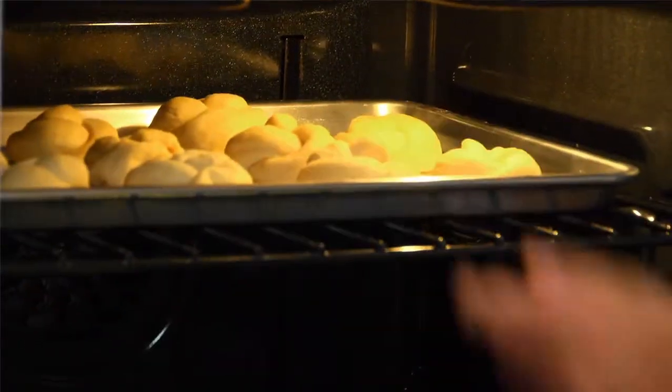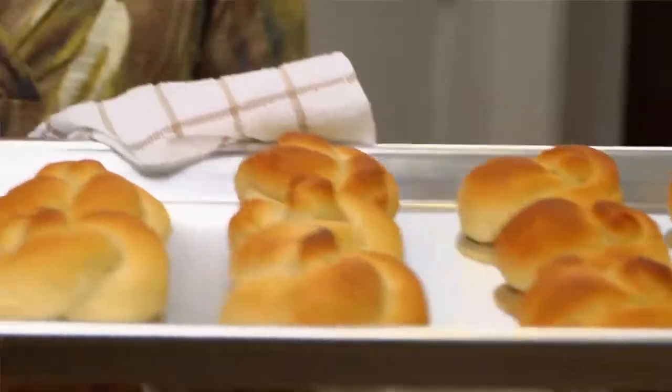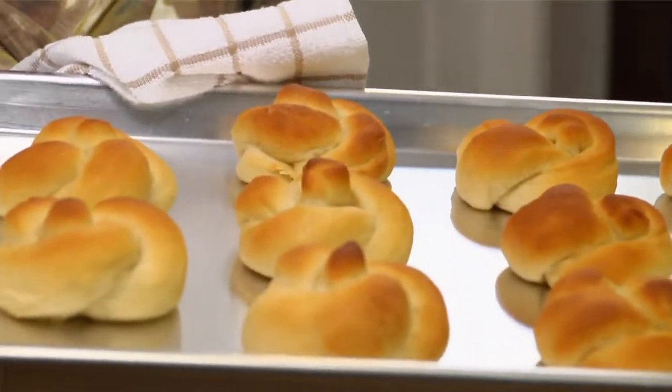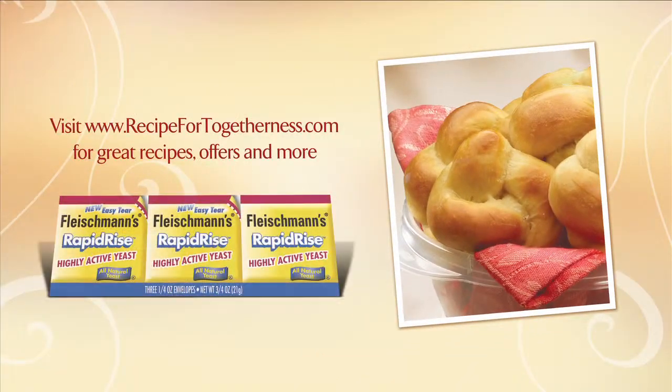If you're going to eat them immediately — and who could blame you — leave the rolls in the oven until they come out looking like this. And then enjoy! For this great recipe, visit recipefortogetherness.com.